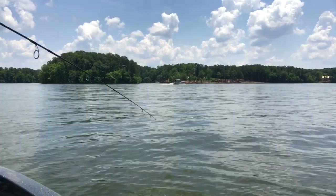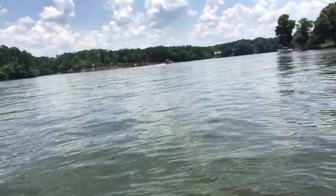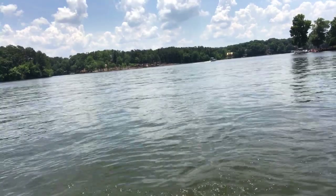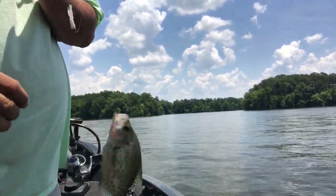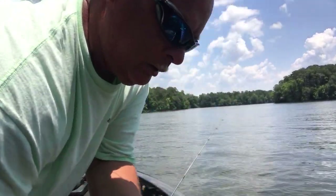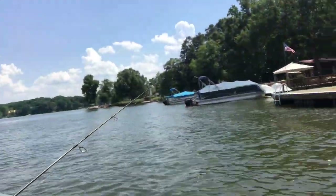Let it sink — look, got him already while I was dropping he hit it! It's a good one. There's a bucket fish! He almost jumped away, always come off, but he landed in the boat. Good little fish.